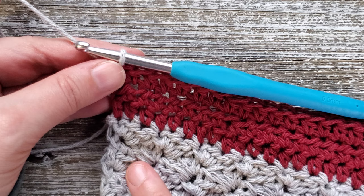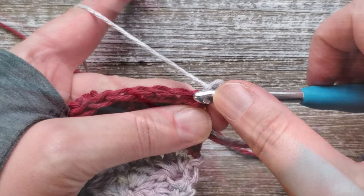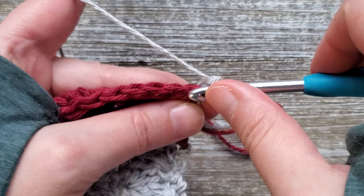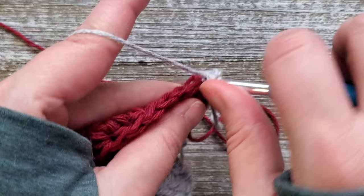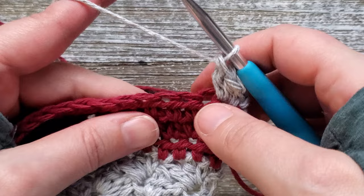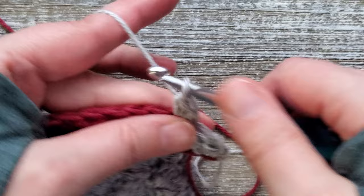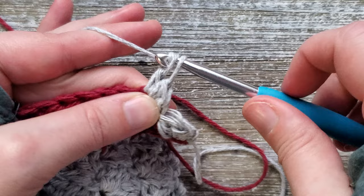For rows 11 through 41 we're going back into doing the single crochet, half double crochet, and double crochet, then skipping 2 stitches. Chain 2 and turn your work. Begin in the first stitch — single crochet, half double crochet, and double crochet. Skip the next 2 stitches, then do the same in the third stitch. As before, the last stitch of the row will be a single crochet. Continue doing this all the way through row 41.